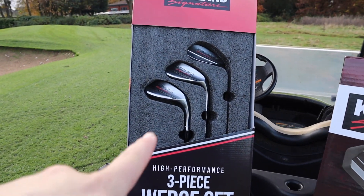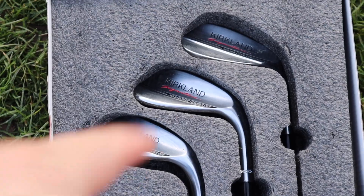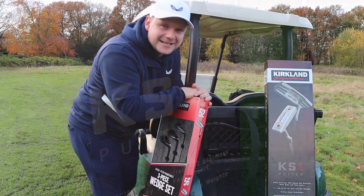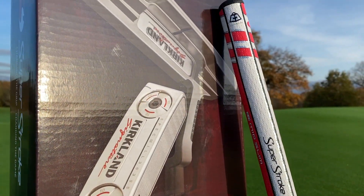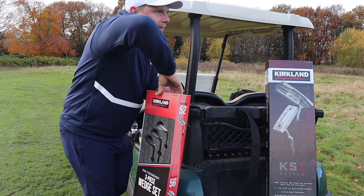These wedges cost about the same as one premium wedge, if not cheaper. So today we're going to test if they're any good, we're going to test if they're good value, and we're going to test if you should put them in your golf bag next time you go and buy lots of toilet roll and ketchup and toothpaste. Also, today I have the Kirkland Signature KS1 putter, so stay tuned if you want to see that. Make sure you hit that subscribe button so you don't miss it, but today we are focusing on the wedges.